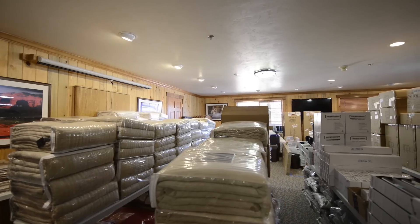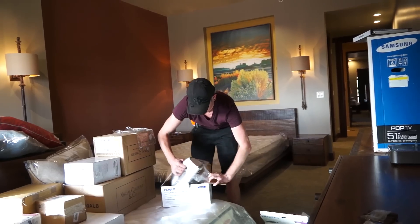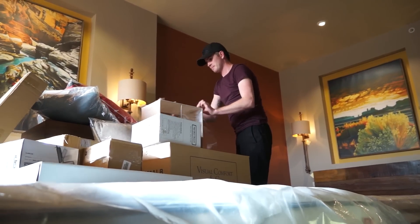You guys all know my fastidious and OCD organizational skills. As much as it has its benefits, it landed me right here: Appliance Unpacker. That's not the most glamorous position, but at least it's quiet for a change.